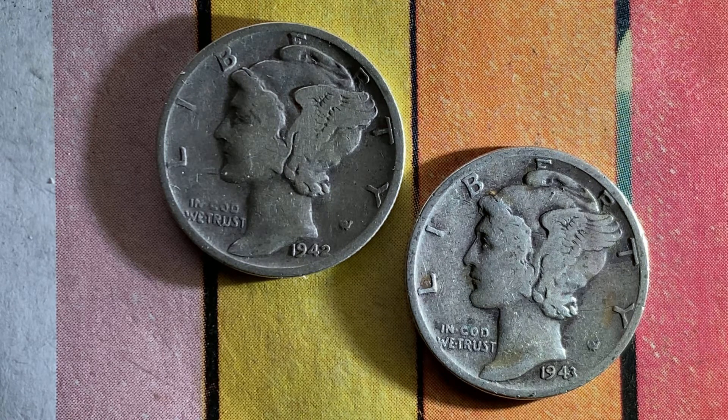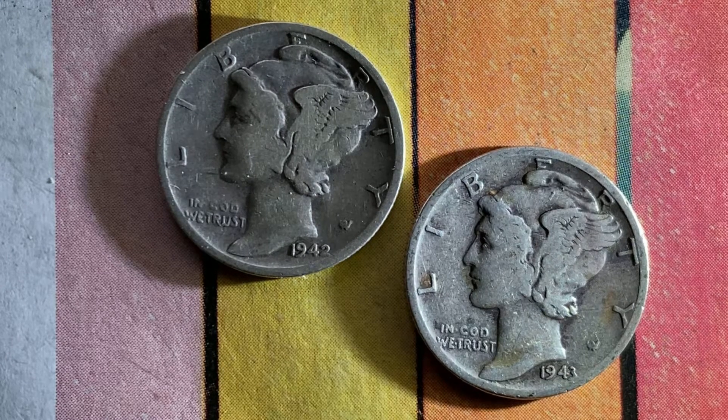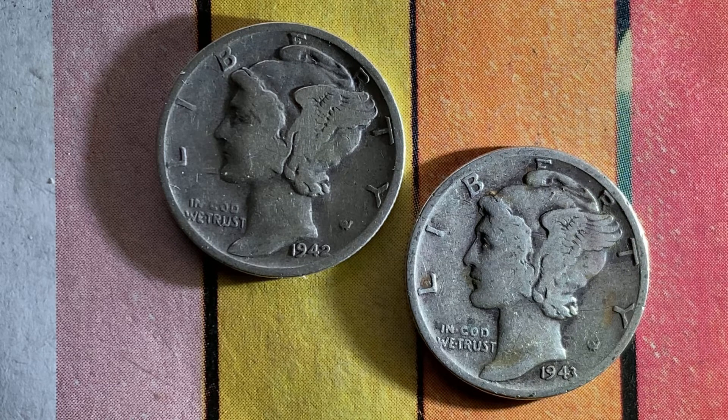Here are some beautiful Mercury dimes. The one on the upper left portion of your screen is a 1942-S — we'll see the S mint mark on the reverse side momentarily when we flip these coins over. The coin on the lower right is a 1943 Mercury dime.